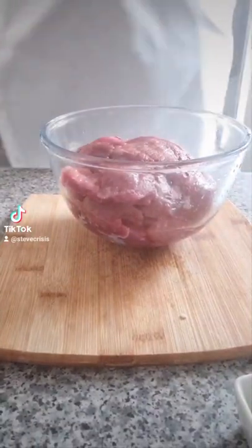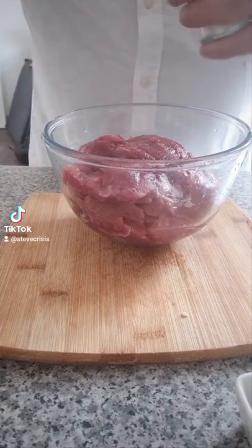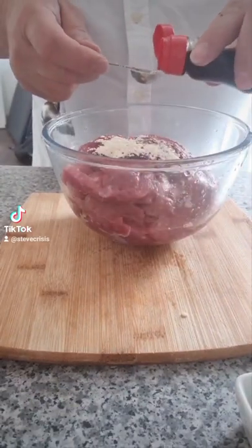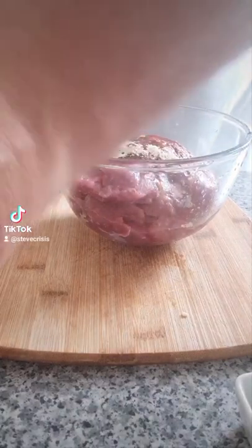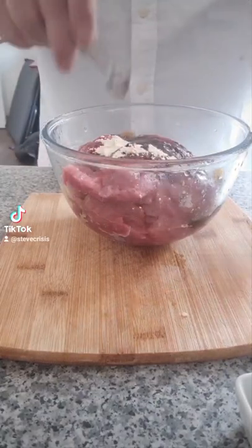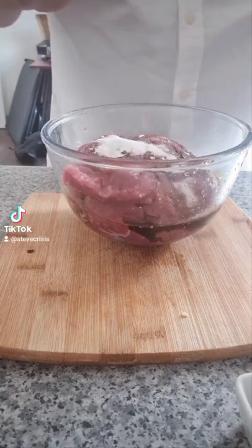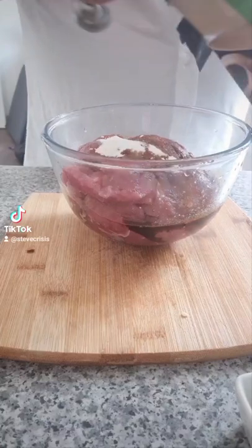I like mine spicy so I've grabbed a chili — it's up to you whether you use one or not. For the marinade: garlic powder — I'm putting a teaspoon in, or two teaspoons if you like it a lot. Light soy sauce, a couple of teaspoons. Dark soy sauce, a bit more than a couple of teaspoons — I like dark soy sauce, it's got a really nice flavor. Secret ingredient number two is monosodium glutamate — MSG — give it a sprinkle.